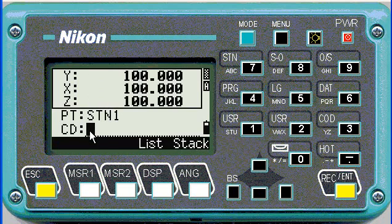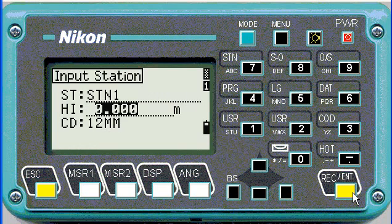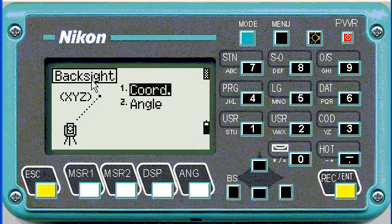The code could, for example, be 12mm or trig beacon, whatever the case may be. Then enter. Then the height of instrument, you'll measure — for example, 1.7 meters — and press enter.